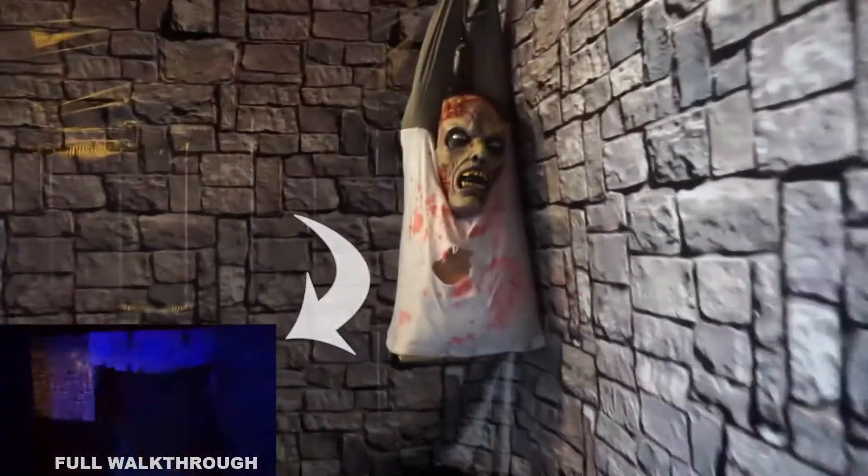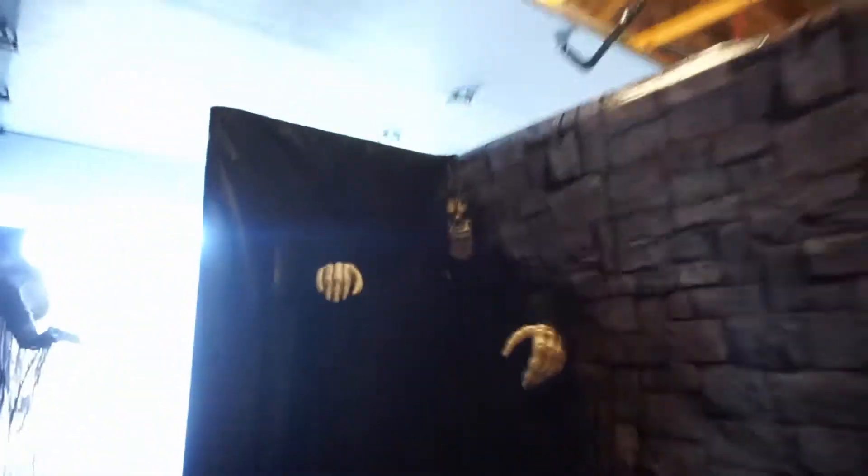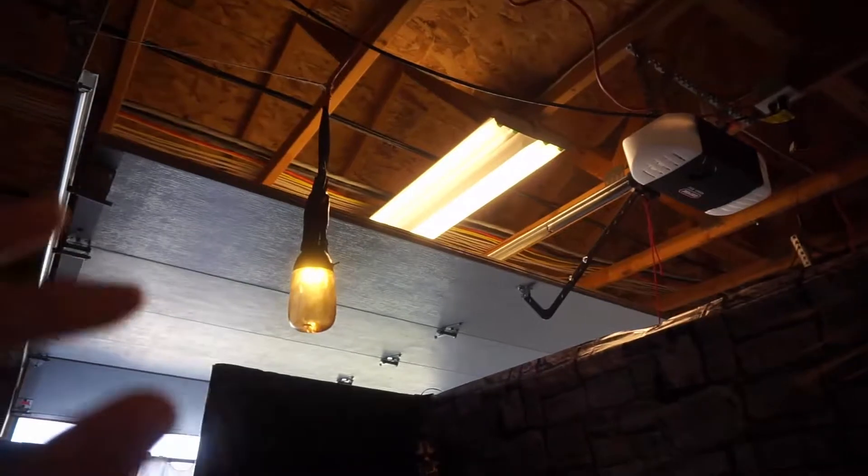Coming into this scene, I have this guy hanging out on a beam — I made him two or three years ago, he's held up pretty well. The main thing holding him up is just a piece of wood, which I really need to fix, but you can't notice it in the dark. Then there's this prop from Target, probably the oldest prop in here — four or five years old — but still looks pretty good, especially with this Spirit Halloween flickering bolt light on it.